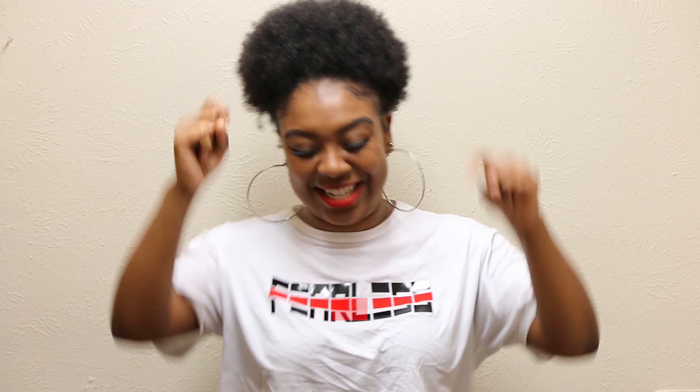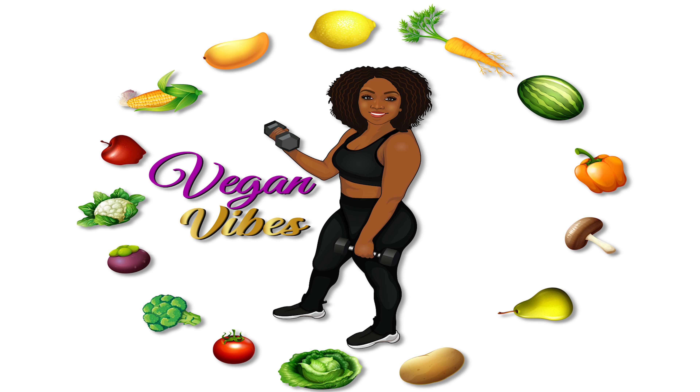I can still taste that sweet taste of that cheesecake. If you want more, don't forget to like, share, comment, and subscribe. Also, follow me on Instagram at realveganvibes, and on my personal page at More With E, so you can catch me next week on More With E Mondays here on Vegan Vibes. It's your girl E, I'm out.